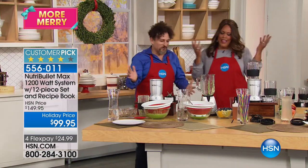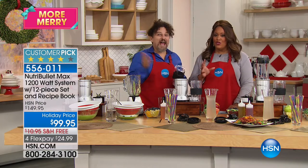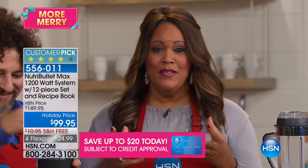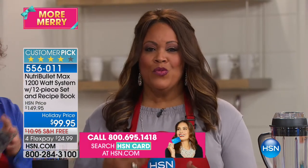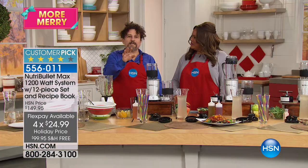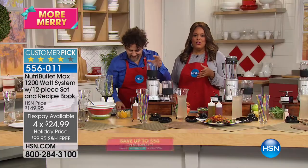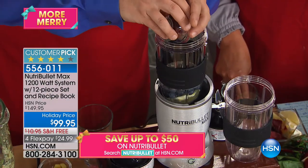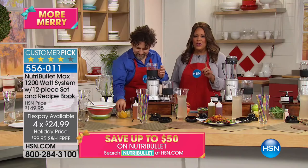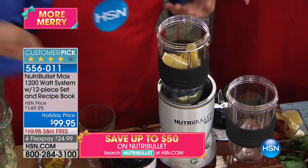I have the Nutribullet 600 watt and I love that this is double the power. There's nothing else out there like it — same size, same price, double the power, new blades. This is a huge customer pick. It really does change your life if you have just one of these nutritious drinks a day. Someone could pick up five Nutribullets and send them to all the relatives. We have flex pay: the price is $99, we've knocked $50 off, and you can get this home for $25 per month for four months — and free shipping.